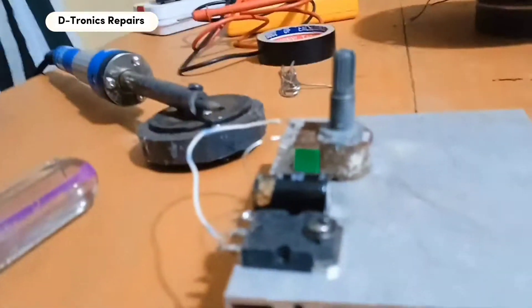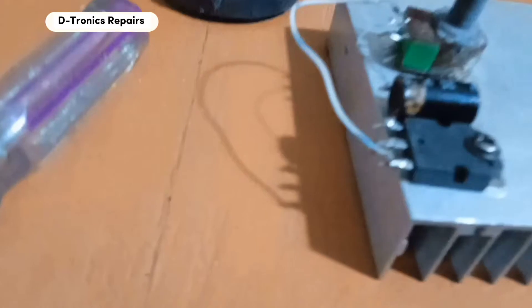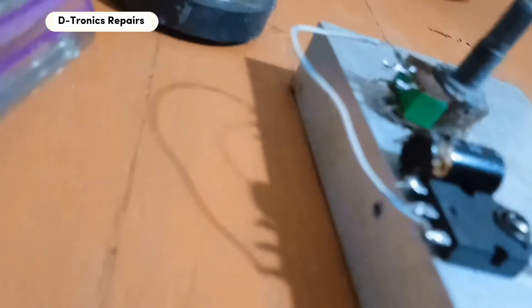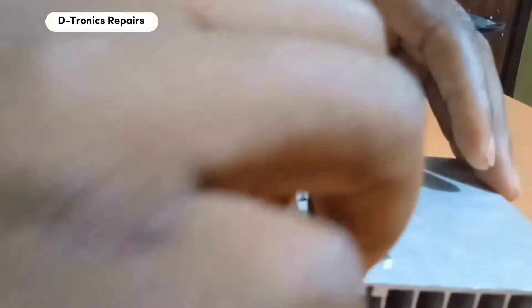After that we need to connect the resistor to the emitter pin of the transistor and the collector. Remember, all this connection follows the circuit diagram I showed you at the beginning of the video — I will also show it again after the video. So this is where you connect the resistor, that is between the collector and the base. So that is it.